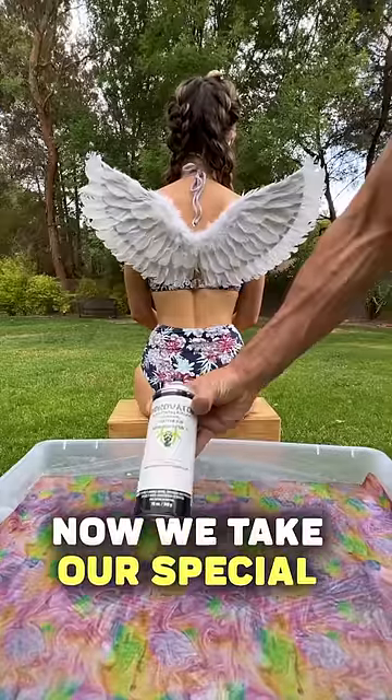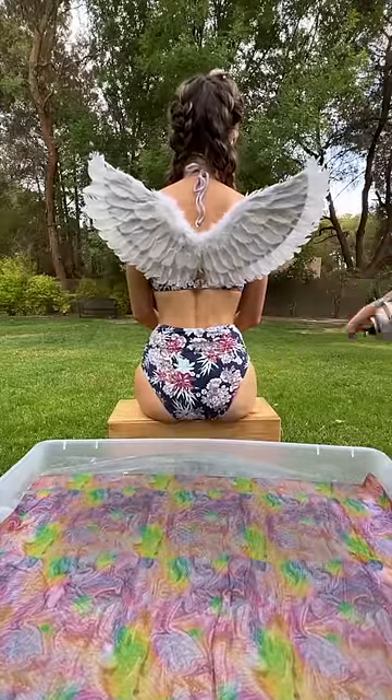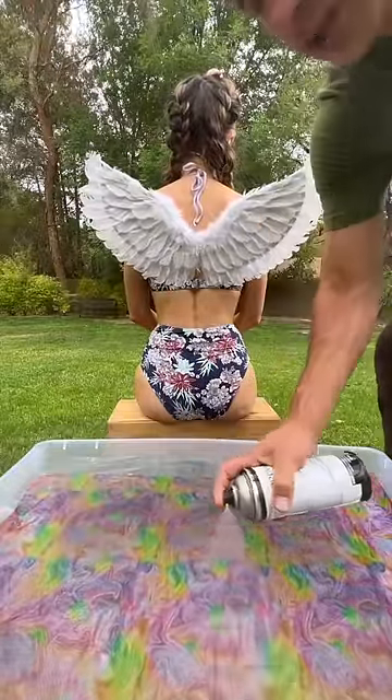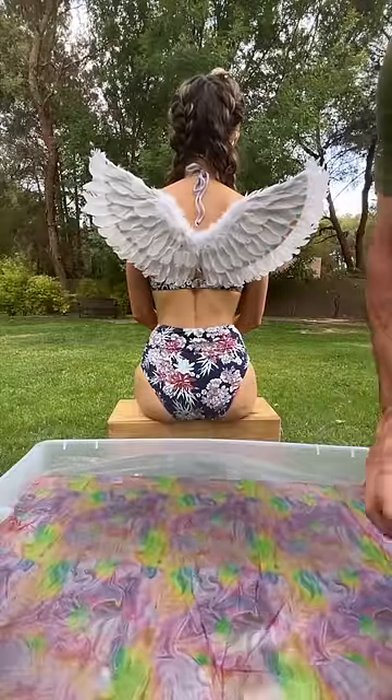Now we take our special hydro dip activator. Look at what happens there to all of that. And now we just need to spray — we can spray those air bubbles out, actually. Look at the way that that guy moves right there. And we spray there. Perfect.